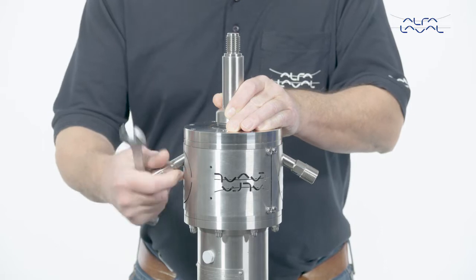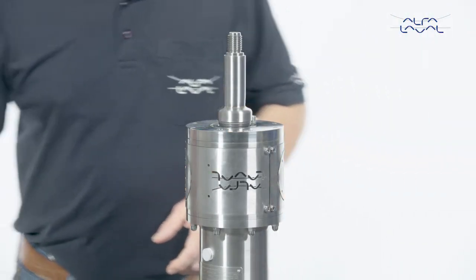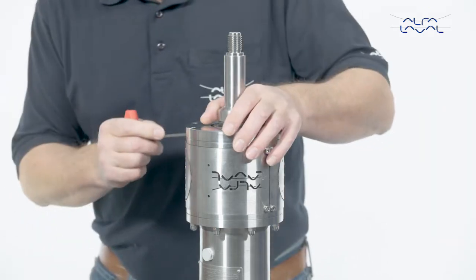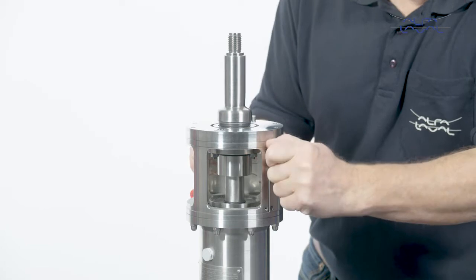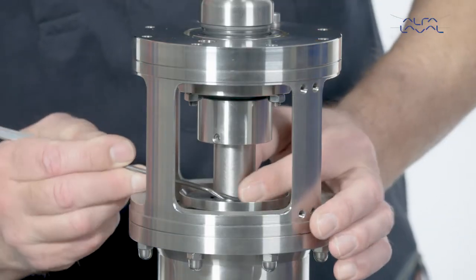Start by removing the flush connections. Then remove the guards from the lantern. Move the oil trap and the O-rings along the shaft.